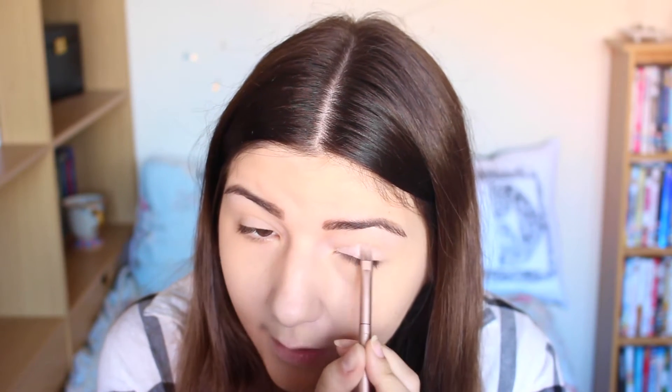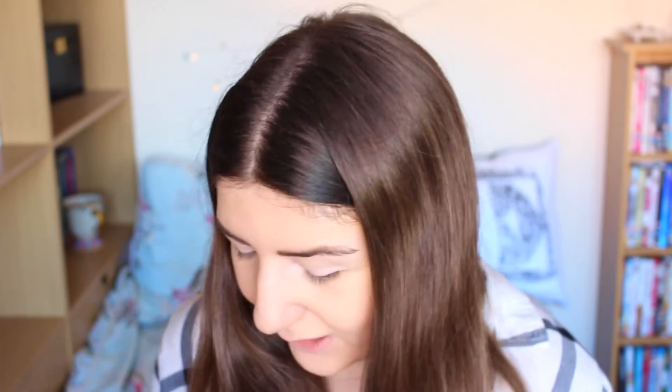I wonder what it's like when it's wet as well. That is really nice, and it works really well with this brush because it really packs it on. That is really nice, but I do look very dead at the moment — I need a bit more color to my eyes, so I'm going to go in with the darker shade.